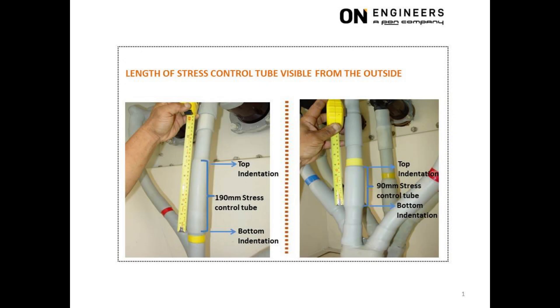The length of the stress control tube is proportional to the operating voltage. For example, the length will be 190 to 250 mm for 22 kV operating voltage. The top and bottom portion of the stress control tube is clearly visible from the indentation at the surface of the anti-tracking tube. The distance between the top and bottom indentation is equal to the length of the stress control tube. The picture on the left shows a stress control tube of 190 mm length used for 22 kV operating voltage.